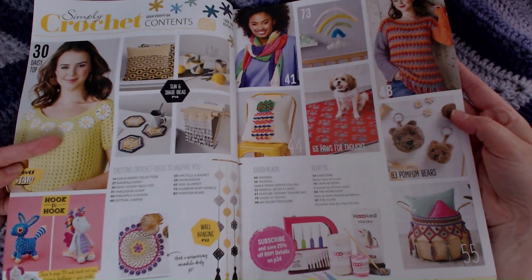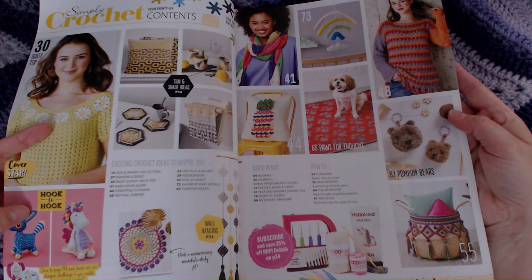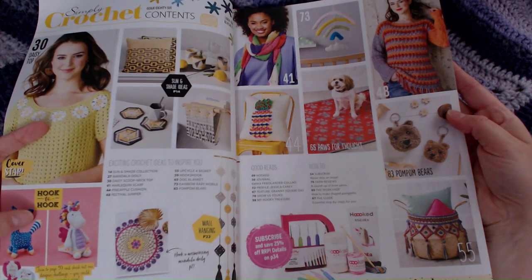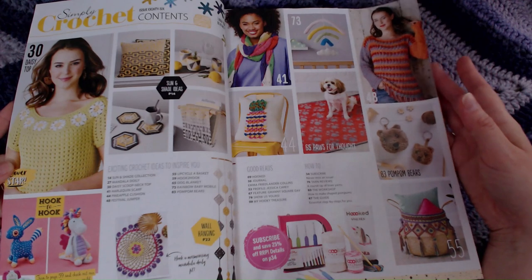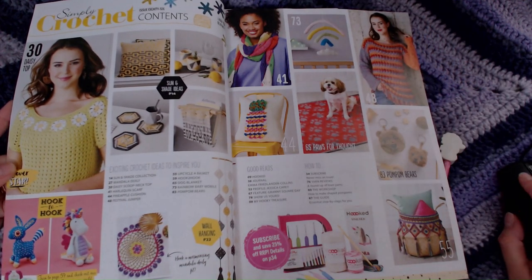Within this one, you've got quite a cute daisy top and then possibly the designs for these two little amigurumis. What I'll do is scout through off camera and arrange it so that I can show you larger images of all of the items, or most of the items.